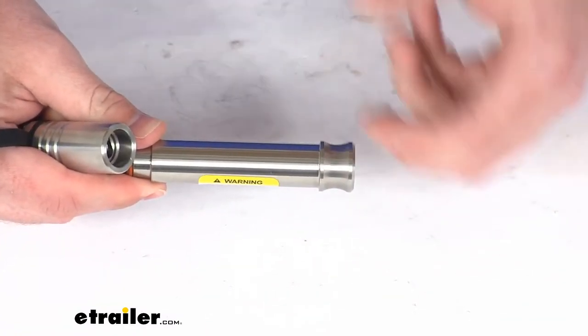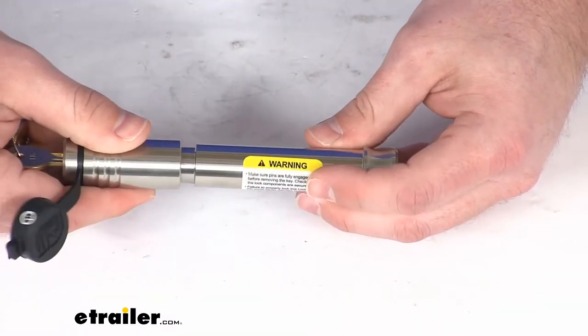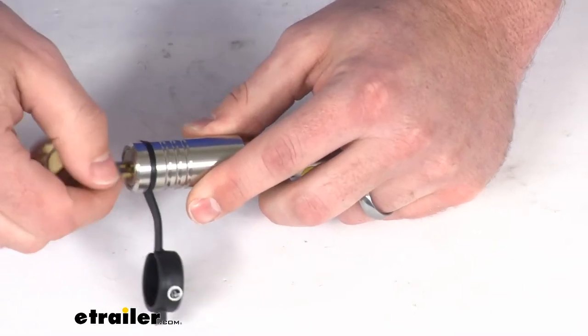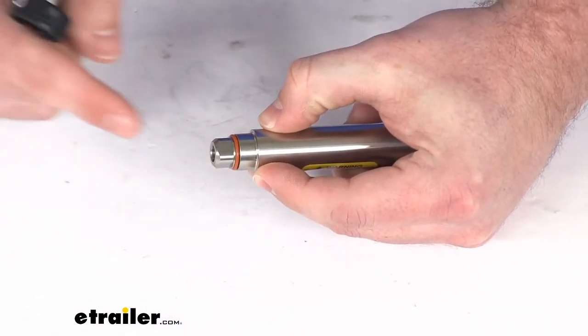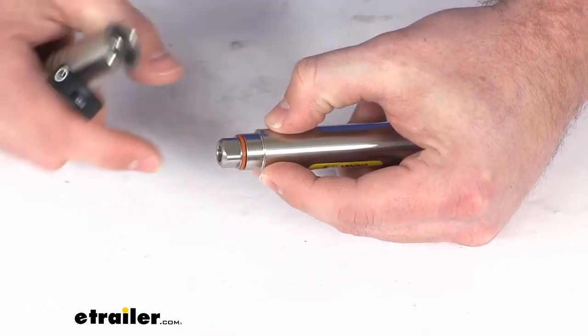It comes off like that, which allows us to slide it in, get it locked up, and pull it out if we need to adjust the height of our head — very easy to use. On the inside you can see we do have an O-ring there that's going to help protect our internal components from any dirt and grime from getting in, so a very nice feature there.